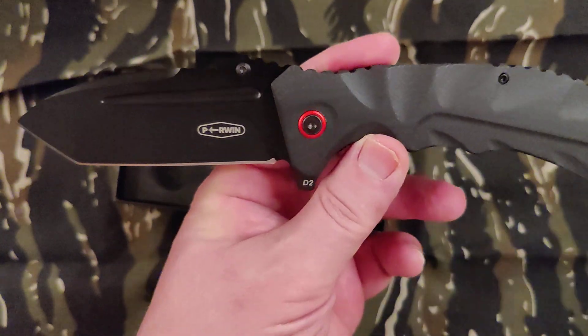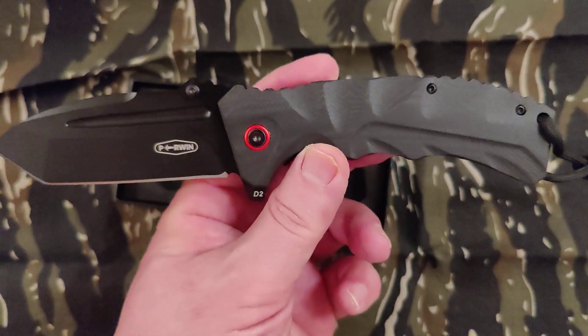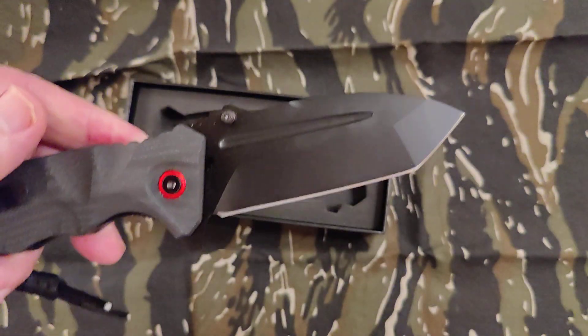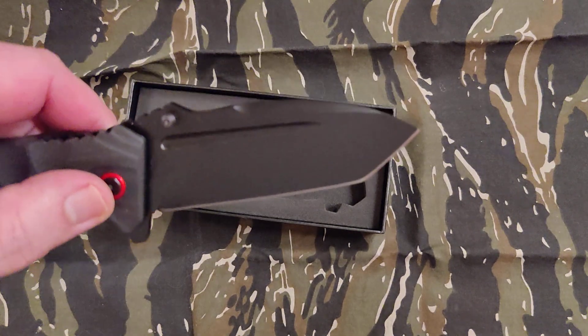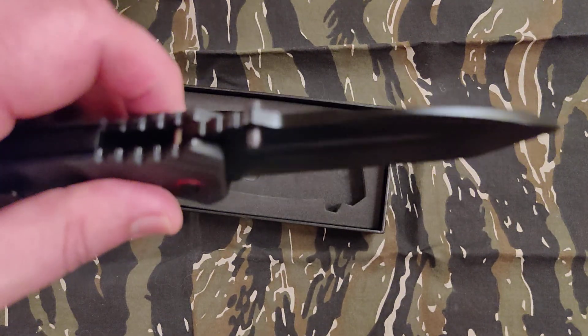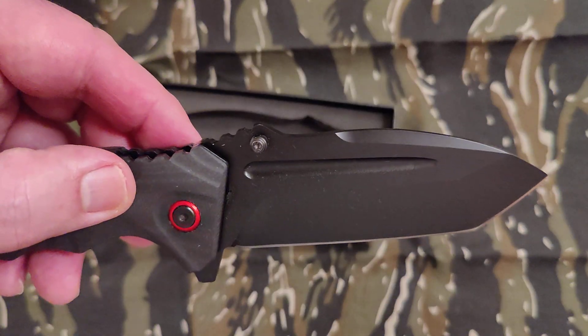Overall for a 30 dollar knife, not bad, and it looks pretty nice. I like those four inch — yeah, at least three and three quarters inch blades and bigger. I just thought it was kind of interesting how it's like a drop point and a tanto.